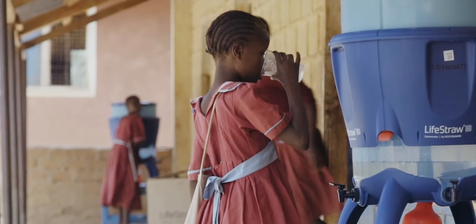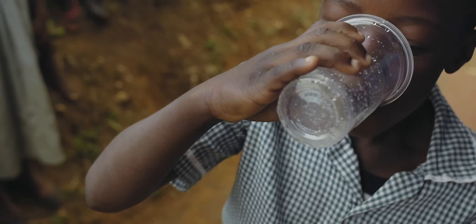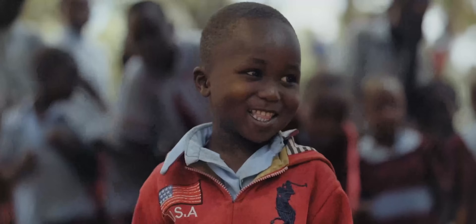We are also a climate neutral certified B Corp. And for every LifeStraw product purchased, a school child in need receives safe water for an entire school year.